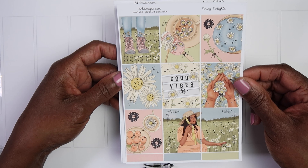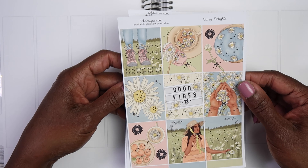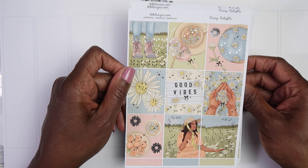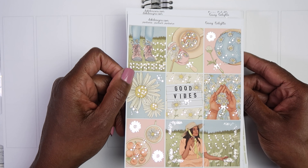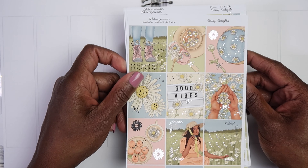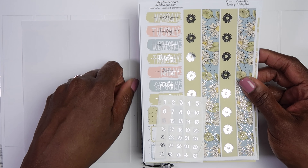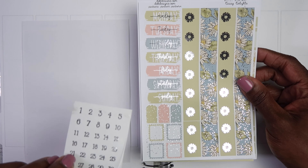That is the kit I am going to be using for the week of Mother's Day and I'm super excited about that. I probably should have picked up another one of these floral deco pages but I wasn't thinking at the time — we will make it work!